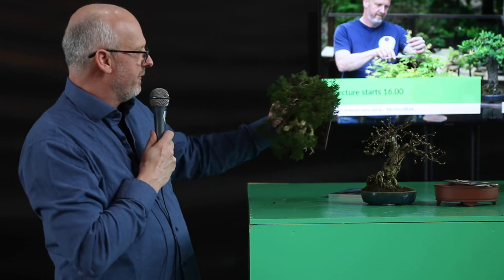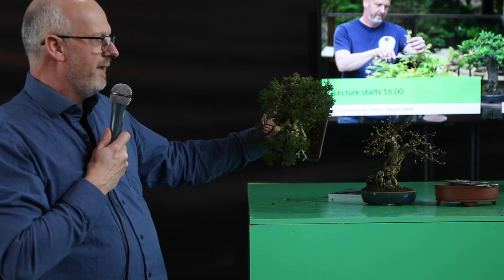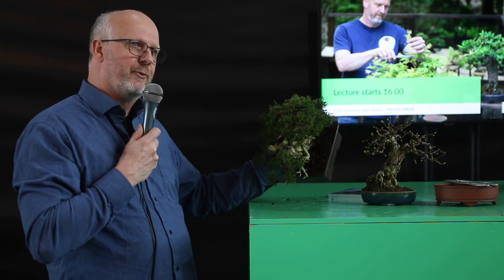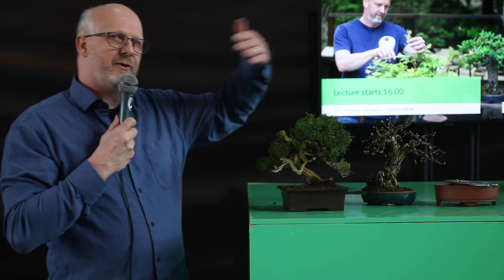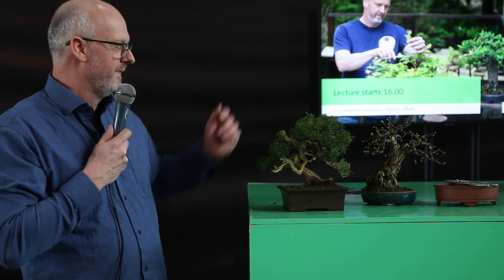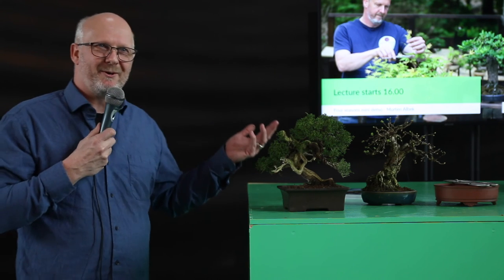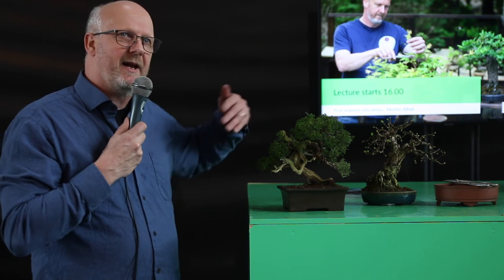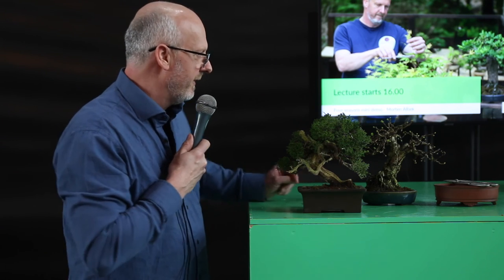Looking inside the tree, you can see how I opened it up when I styled it the first time. At the open spaces, and at bare branches later this season, new growth will begin to show and can take over from the foliage further out. It is constantly about renewing the growth. I will perform this — I am not sure exactly when because this year is unusual — but around summertime when it has gained all the strength it needs, I can begin to remove some of the strong branches and new shoots.